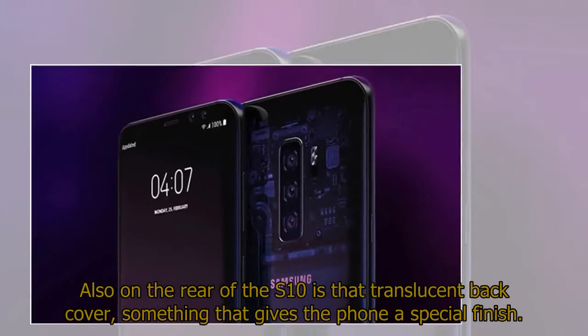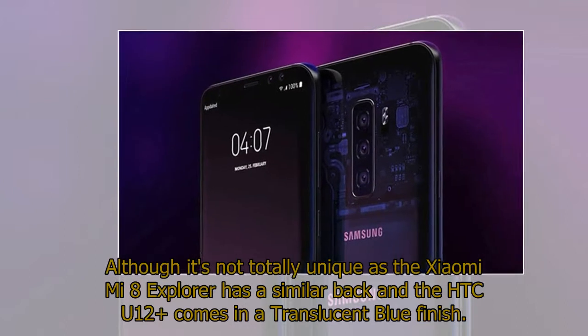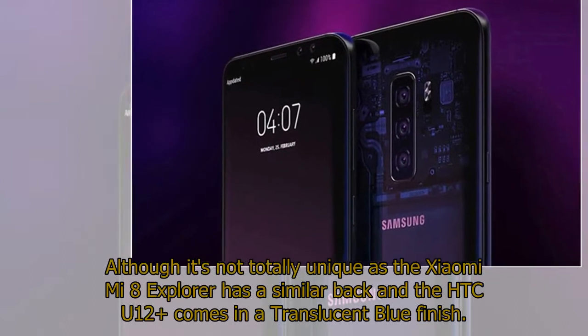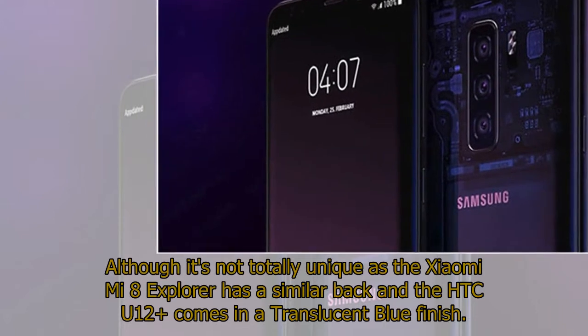Also on the rear of the S10 is a translucent back cover, something that gives the phone a special finish. Although it's not totally unique, as the Xiaomi Mi 8 Explorer has a similar back and the HTC U12 Plus comes in a translucent blue finish.